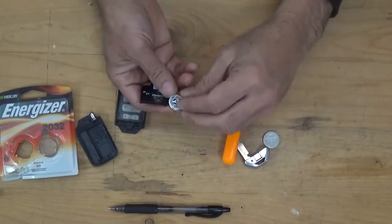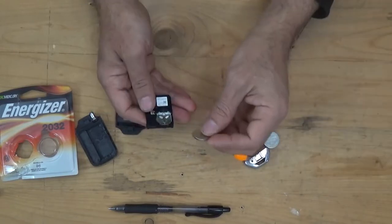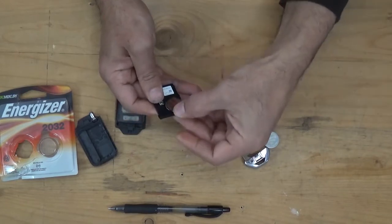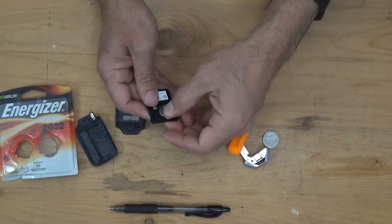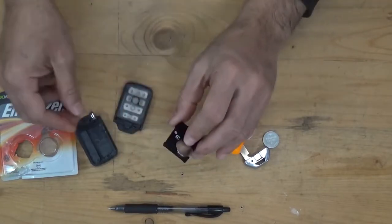Put the new battery down. Don't forget to remove the cover of the battery. Then push the battery in at the front until you hear a snap, and put it back together.